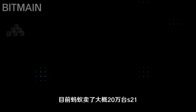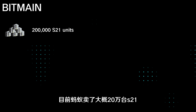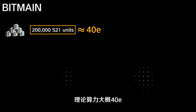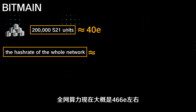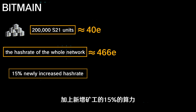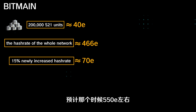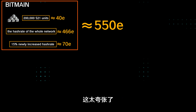So if you don't have the conditions to run a water-cooled mining machine, the S21 air-cooled mining machine is undoubtedly a better choice for you. At present, Bitmain has sold about 200,000 S21 units, with a total hash rate of about 40 exahash, and the hash rate of the entire network is now around 466 exahash. Including the 50% computing power of new miners, it is expected to be around 550 exahash by then.